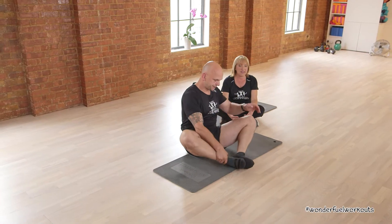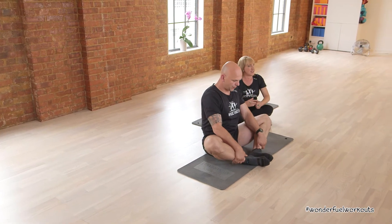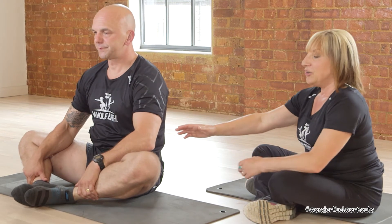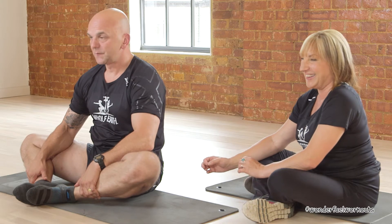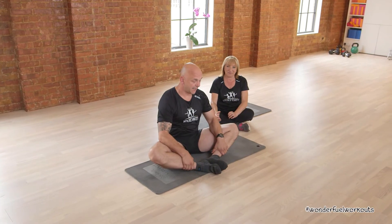We're going to start with some stretching. We're going to stretch the inner thighs, so the soles of the feet go together. I'm going to guide Mark through it and he's going to gently push against his thighs with his forearms. Don't ever go to where it hurts — just go to where it feels comfortable and you can feel a lengthening. Can you feel your inner thigh stretching, Mark? I certainly can. Good.